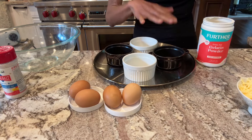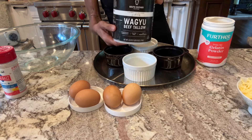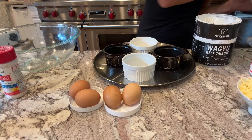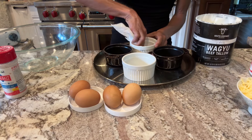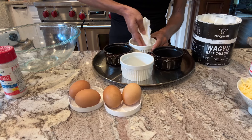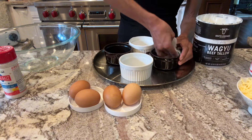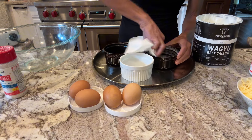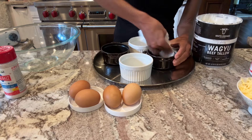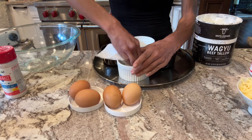To start you want four ramekins — these are six ounce ramekins — and I'm going to use some tallow to grease them. They have a tallow spray I believe; I love their spray, I'm just out of it. Just want a nice layer of greasing. I love these little Staub ones but I only have two. They were so generous, they gave them to me — I love them, I use them all the time.